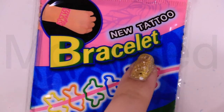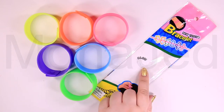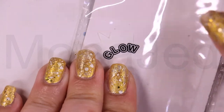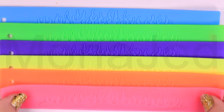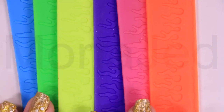So this is the written bracelet — new tattoo style. Here we have the vibrant neon colors: pink, orange, yellow, blue, purple, green. It says 'glow' on it. This is glow-in-the-dark, and there's a warning — not suitable for children. As you can see them laid out horizontally, they have a flame design on them. And here they are vertically, still looking gorgeous.